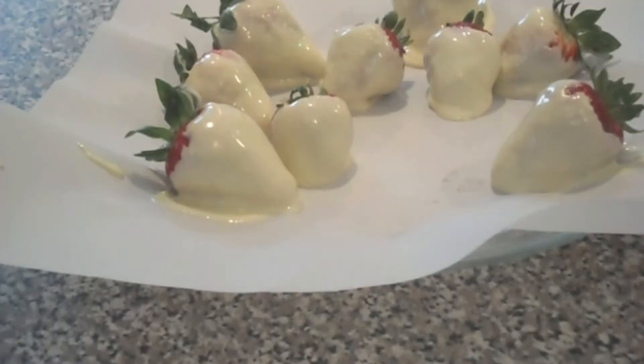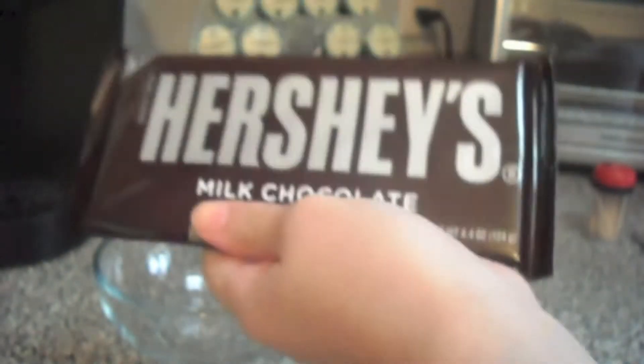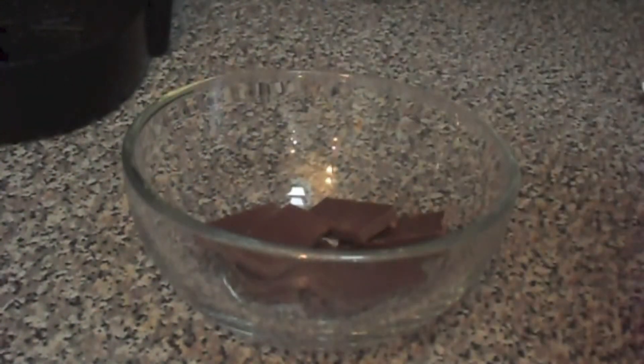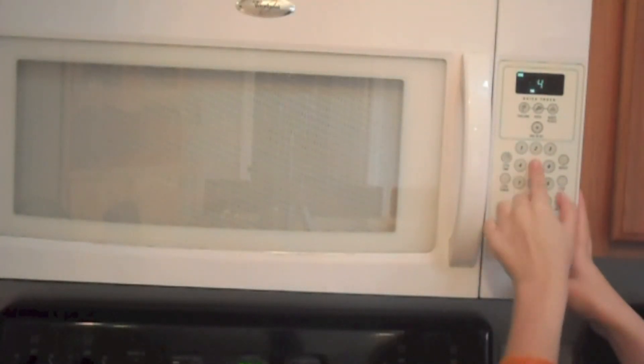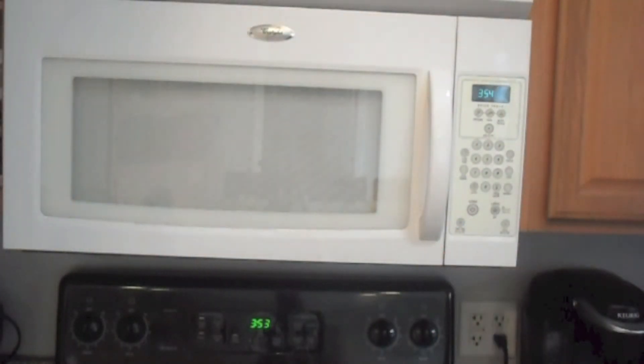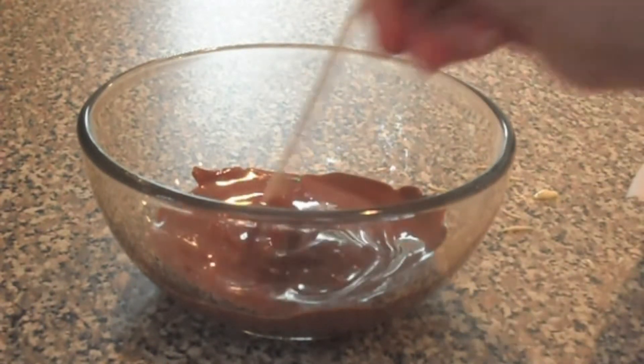Next, you're going to want to take brown chocolate — I'm just using milk chocolate because I like it the best — and put it into a microwave-safe bowl again. Heat it up for 45 seconds, then take it out and mix it up with the skewer again. I used too much chocolate, so you can use less than that if you want to.